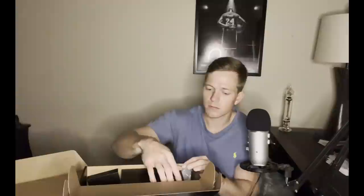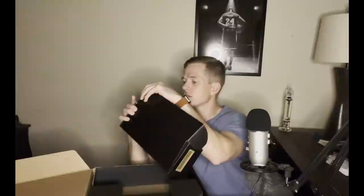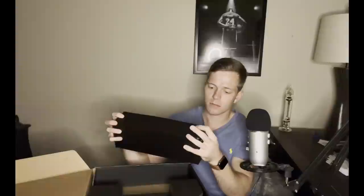Let's see what else is in this box. I will set the charger to the side for now. Looks like we've also got some Lenovo stickers — it just says Legion on it. And then we've got this little guy, which I guess is the Legion symbol.